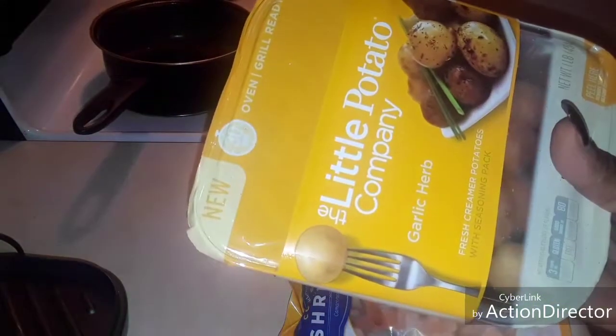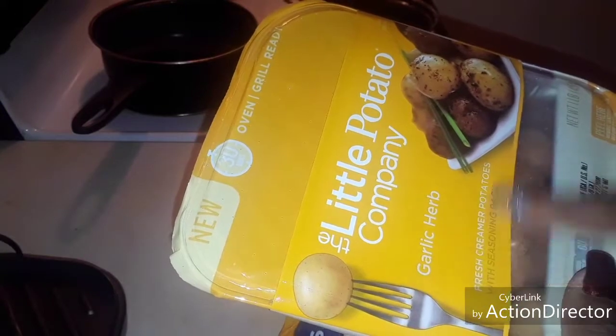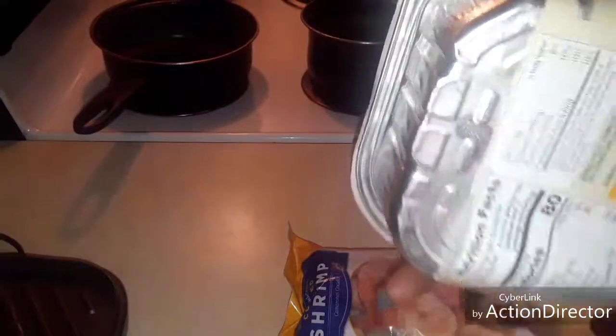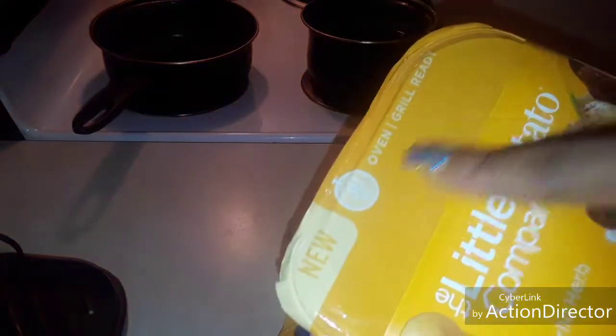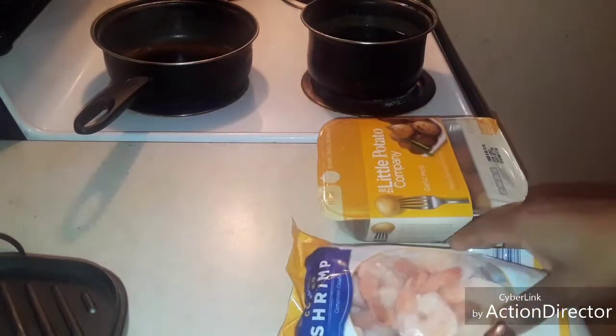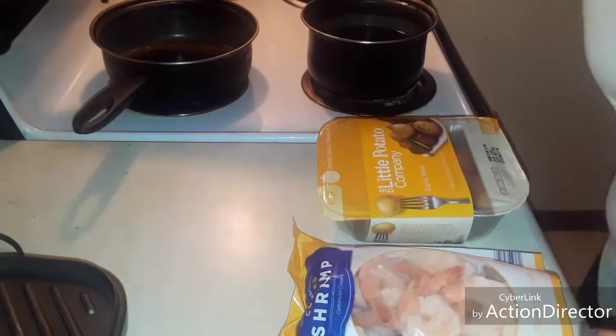And I got me some little potatoes. They're already seasoned — garlic and herbs. They're fresh, creamy potatoes with a seasoning pack. They come in an aluminum pan, which makes things real easy for me. You can either grill these or put them in the oven. I'm going to put them in the oven — it says 30 minutes. I'm going to put these in the oven while I put my shrimps on the grill, boil my eggs and my corn, and get started.